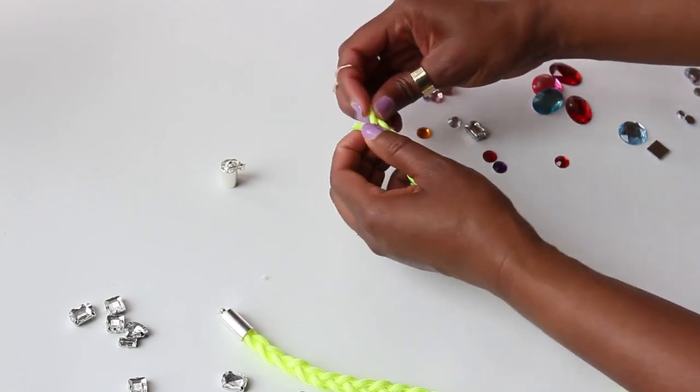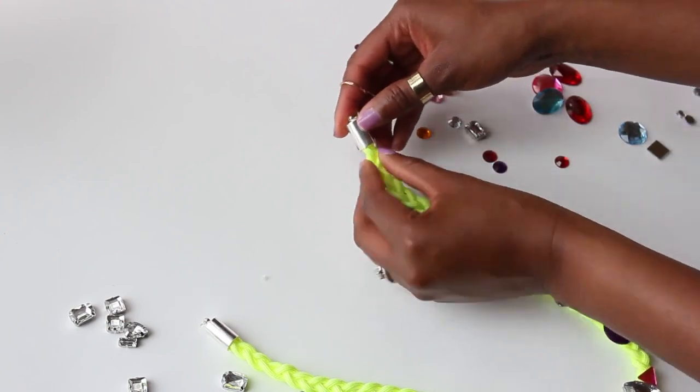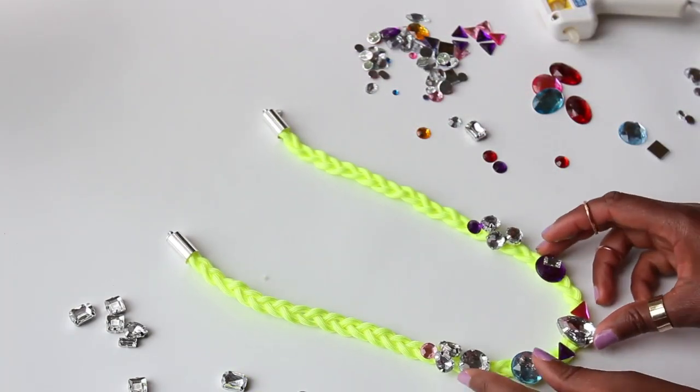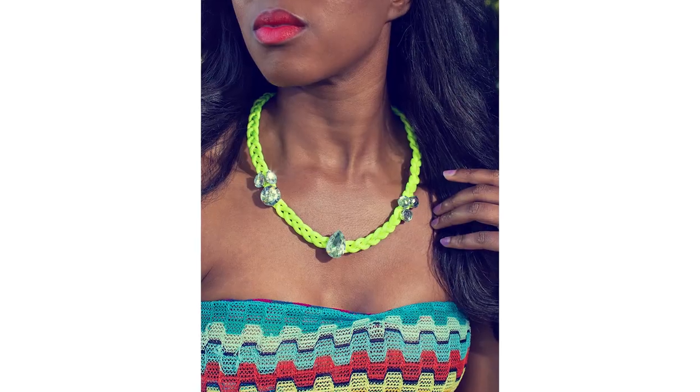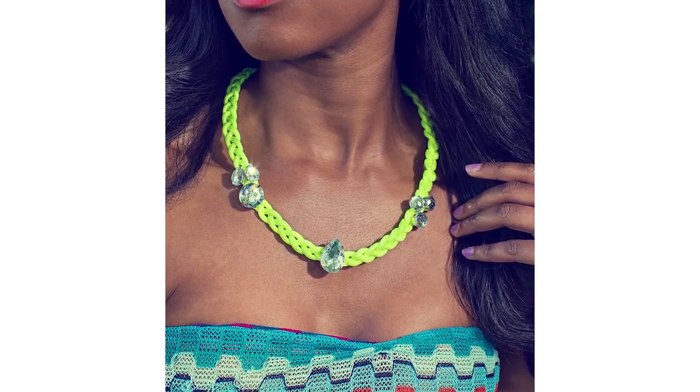Now you've got the perfect statement necklace for less than eight dollars. Even if you're not the craftiest person, you can still do this simple DIY and save yourself some extra cash. Here's what my necklace looks like when I accessorized it with the dress I made a few years ago — I love the bright colors that complete my overall summer look. So what do you think? Let me know if you've made your own statement necklace by leaving a comment below or tagging me on social media.